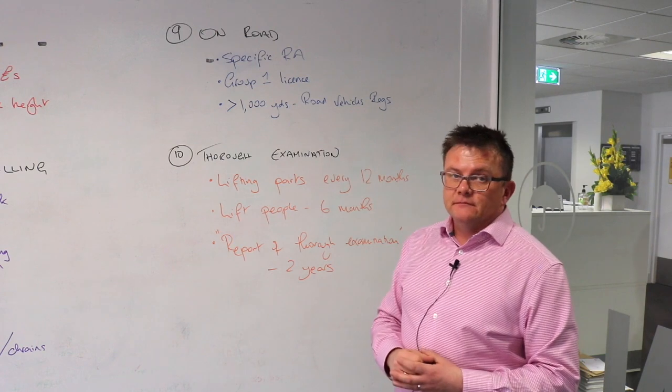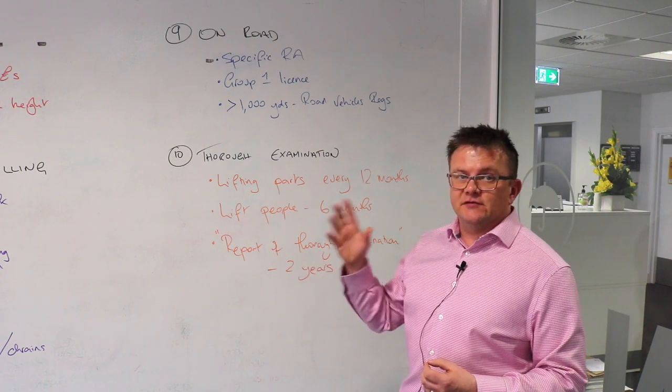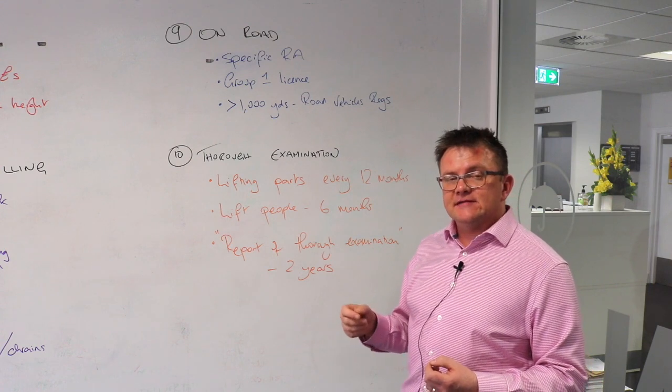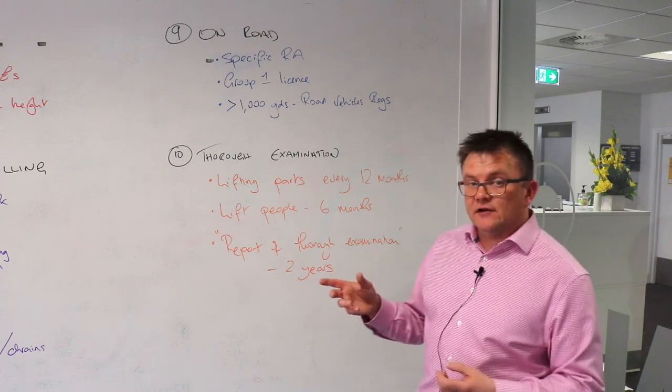Using your forklift truck on the road: you must ensure you've got a specific risk assessment to use the forklift truck on the road, in addition to your risk assessment for using it in your premises. You must ensure the person driving has a group one licence. And if you drive the forklift truck for more than a thousand yards on a public road, you must ensure that you conform to the road vehicles regulations.